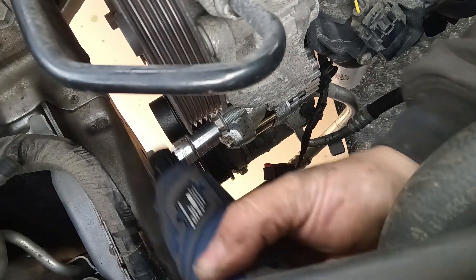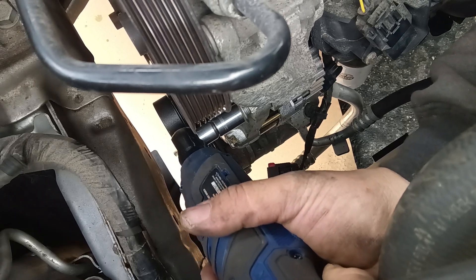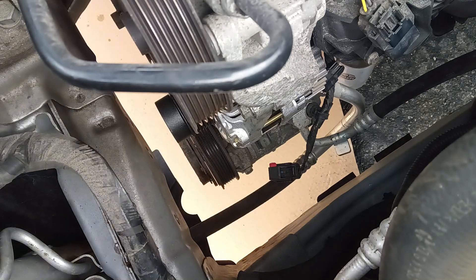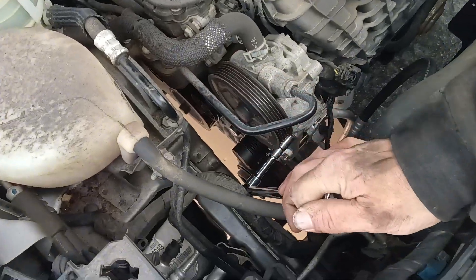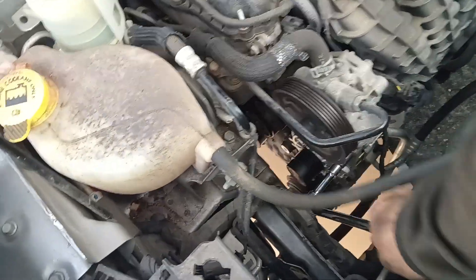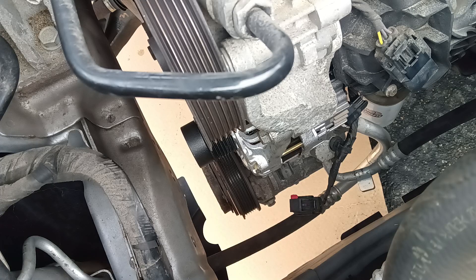We're just going to put this in here and tighten up the top one. There we go, and we're going to tighten that up with the breaker bar because we want it to be nice and tight. There we are. Let's put the washer on — that is engine coolant down that side — tighten that up, just like that. That's plenty tightened. Now we'll go down and tighten up the bottom one, which is that 15mm.